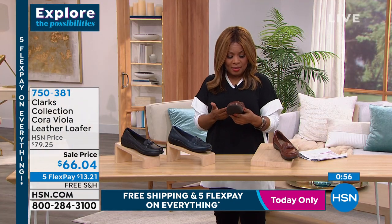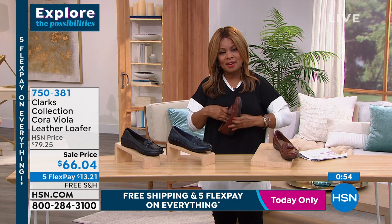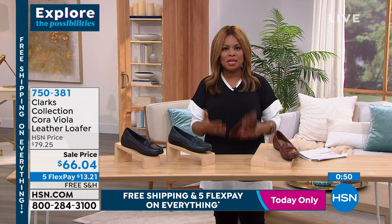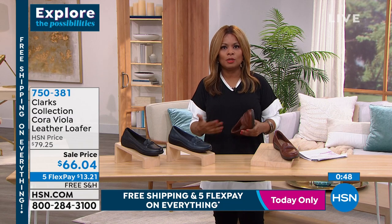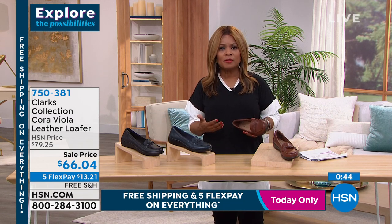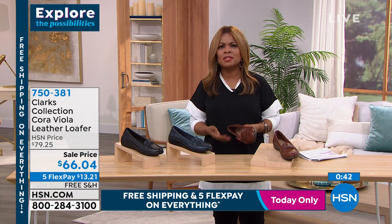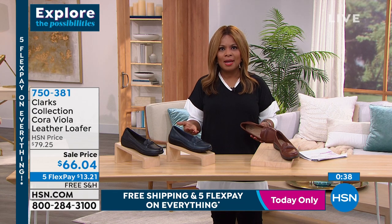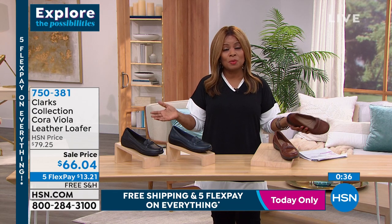Those seven layers of padding and cushion on the inside of the shoe mean that when you're standing on your feet for a long period of time, even for a short period of time, it's gonna deliver to you the level of comfort that you want. That is so important. You know, today is the start of a new year.